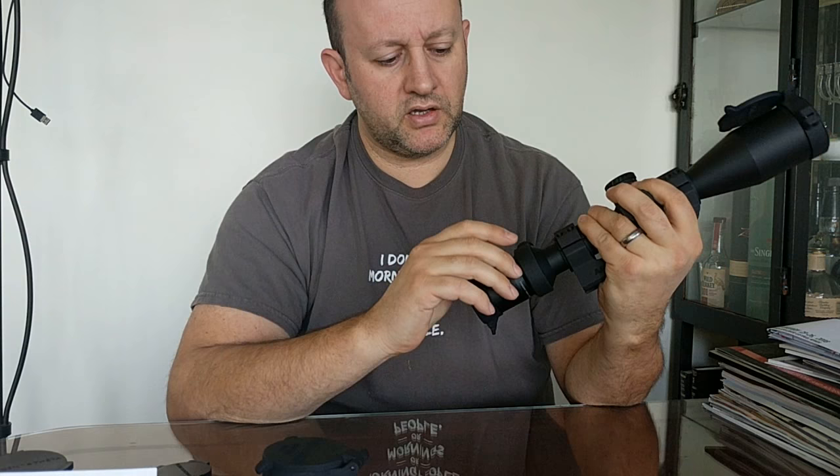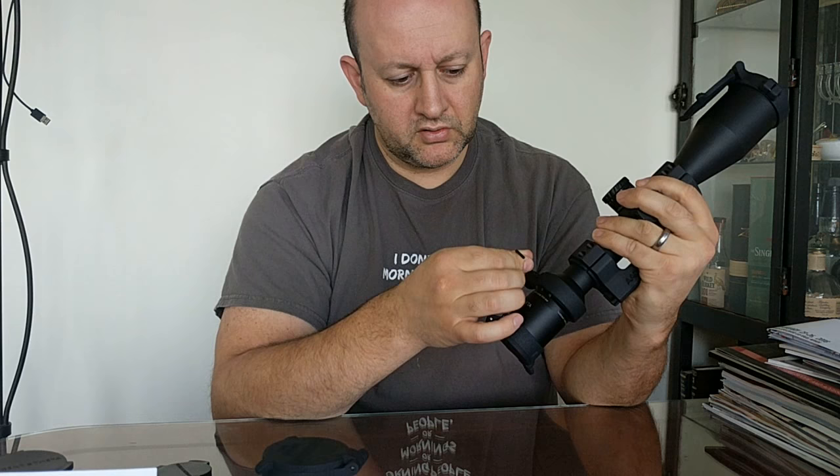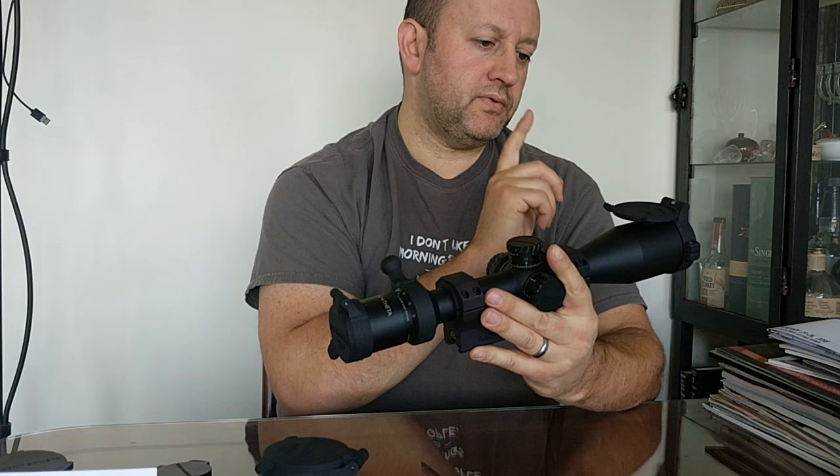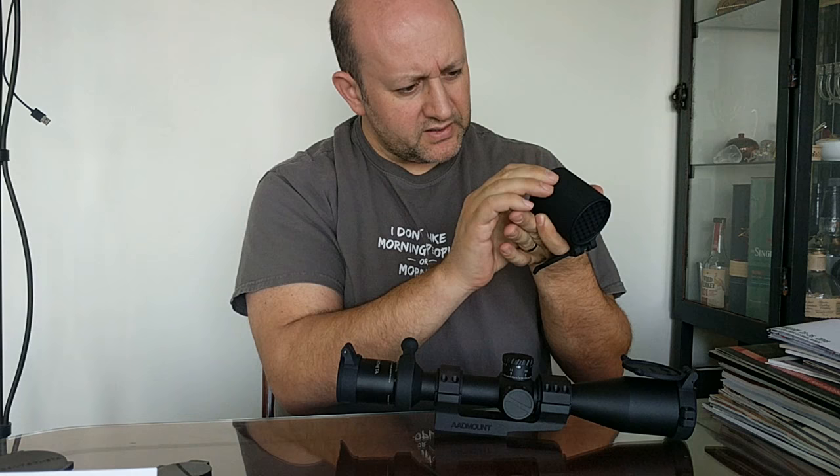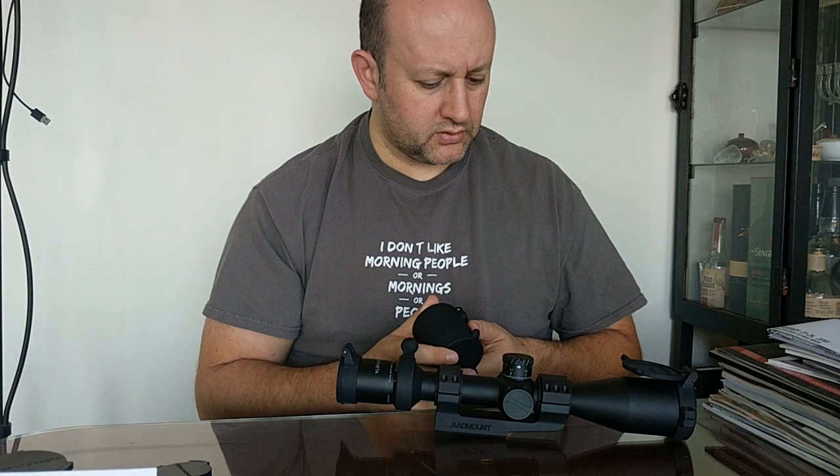On the eyepiece, to open it you push on this tab - the lever - and it opens. The cattail has the same screw, also a 3/32 Allen wrench. It's individually designed for every magnification ring; there's some knurling there that matches it so it cannot slip no matter how much you try. So that's the eyepiece cap, objective cap, and the objective cap with the honeycomb kill flash. There's a very slight amount of flex in it but not much.